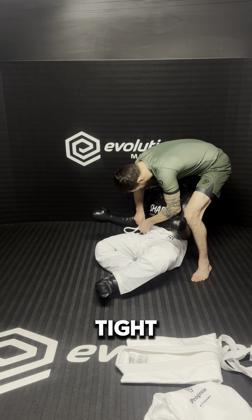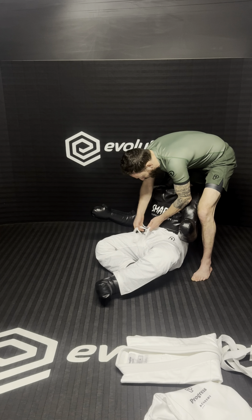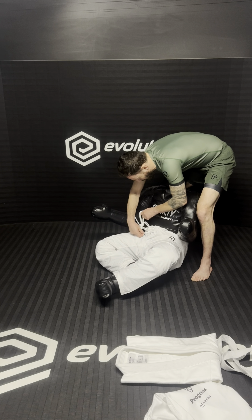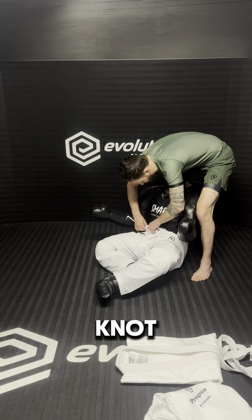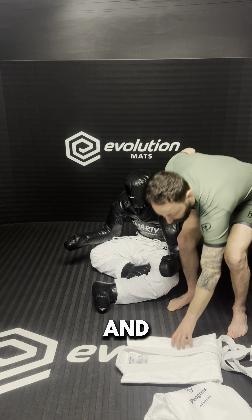How's that? Too tight? Not too tight. Give it a double knot. Nice. And then the jacket.